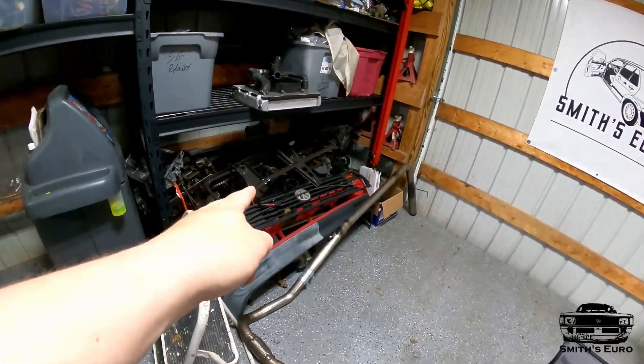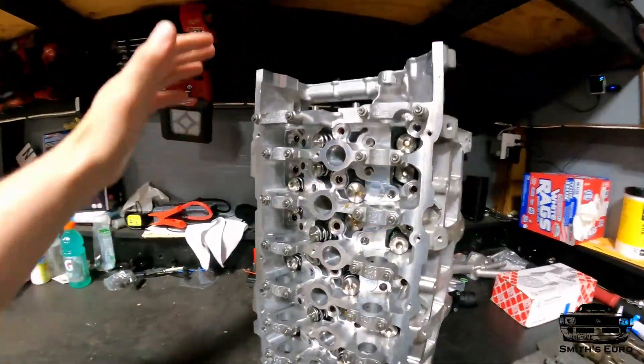Lots of things have transpired, but with this 3.6 head my whole goal and idea — I've had this in my mind since I wanted to do a 3.6 all-motor project — was to delete direct injection. I wanted to port out all of the area inside the runners where the injectors would have gone through, and I wanted to weld the cylinder head so I can raise compression.